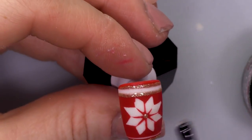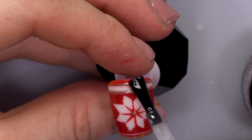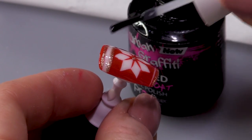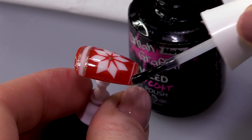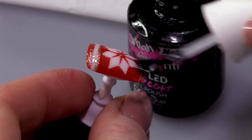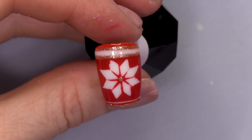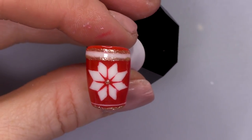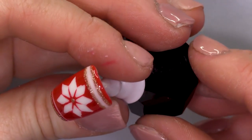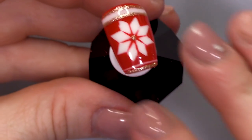Once we've cured, we're going to topcoat — seal it all, make it nice and shiny. You could even use a matte topcoat if you wanted to. I kind of like it nice and shiny with the glitter. You could use the matte over the glitter and it would still glitter, but not as glittery. Pop that in the lamp.